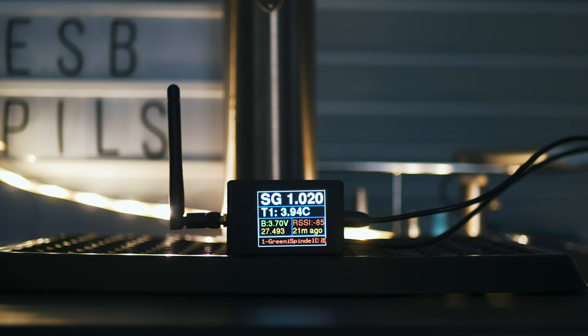During my testing of the device, I found that it would actually last quite a long time just being powered by a power bank. This meant that during a fermentation, it was very easy to place it somewhere that suited me rather than needing it to be near a power point. Especially handy in fermentation rooms where power points are in high demand.